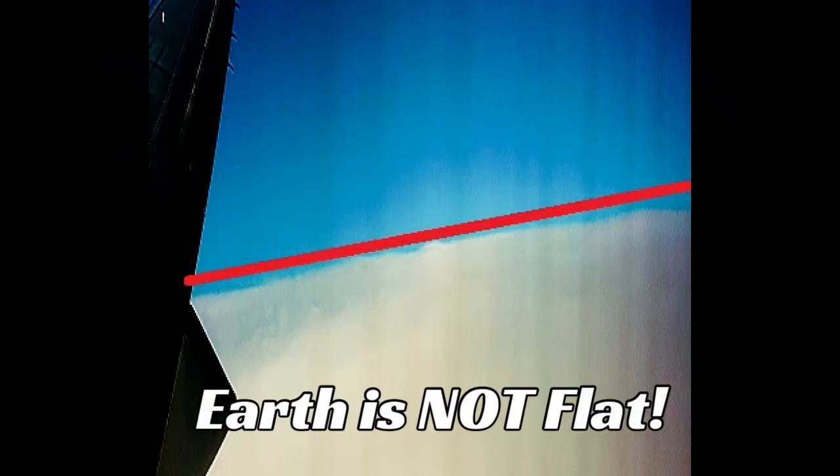Now here's photo number three, which is taken ten minutes after the second photo. Here's the enhanced photo with the line — you can clearly see that there is noticeable curvature. And when I compress it ten times, the curvature is even more evident.